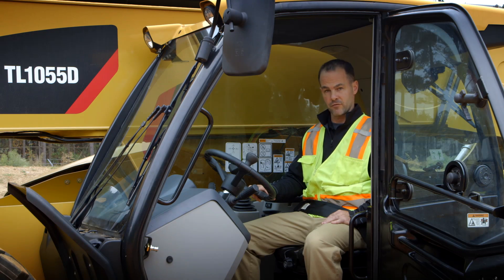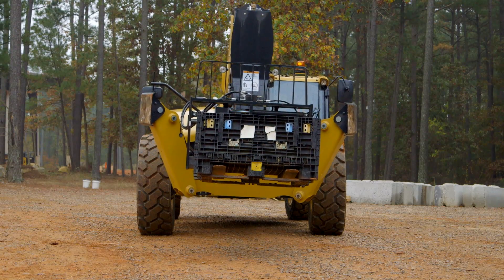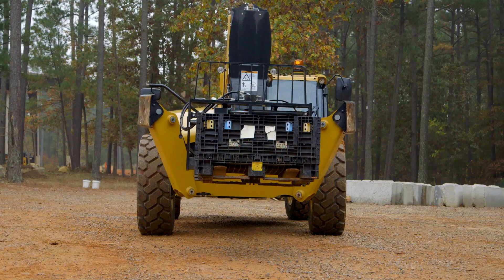Let's start in the cab with the frame leveling control. If you look under the armrest, you're going to find the switch that controls the left and right frame leveling of the telehandler chassis. By depressing the switch you can control up to 10 degrees, left or right, of the frame level feature.